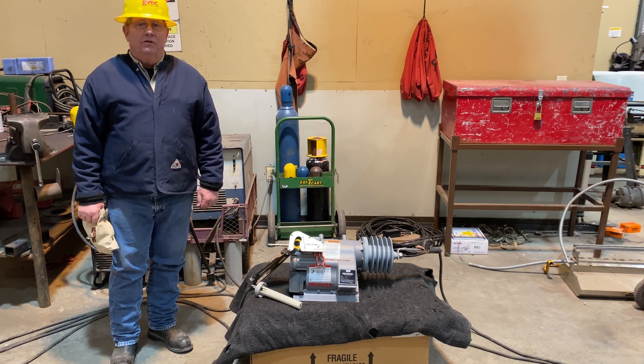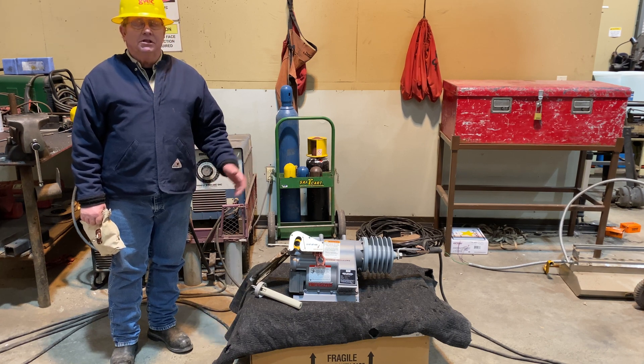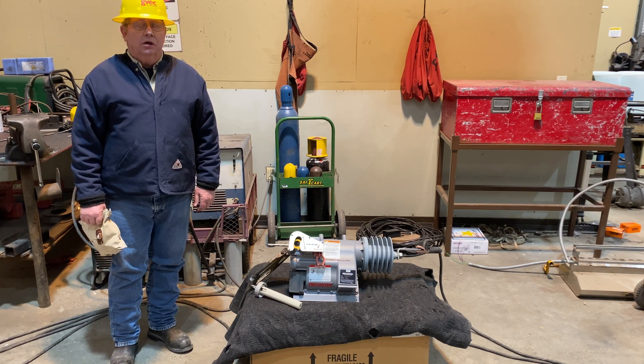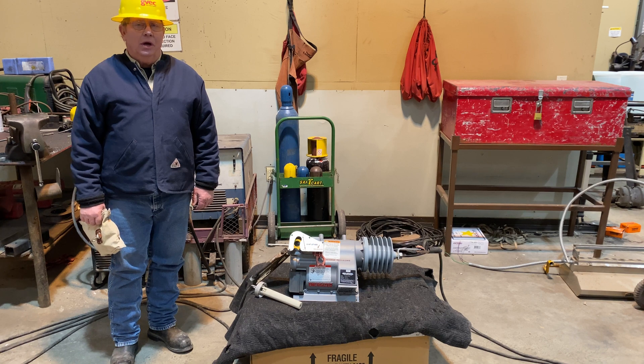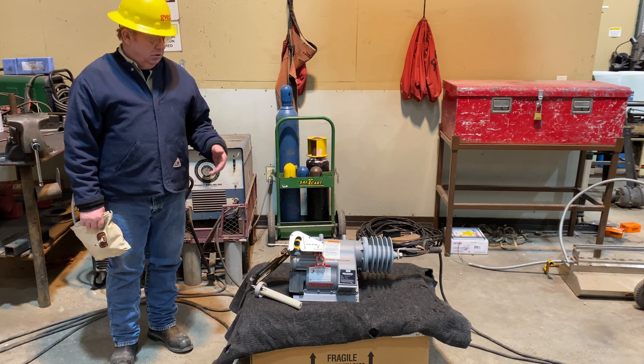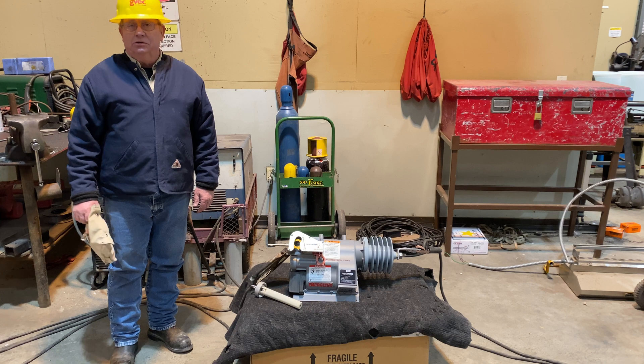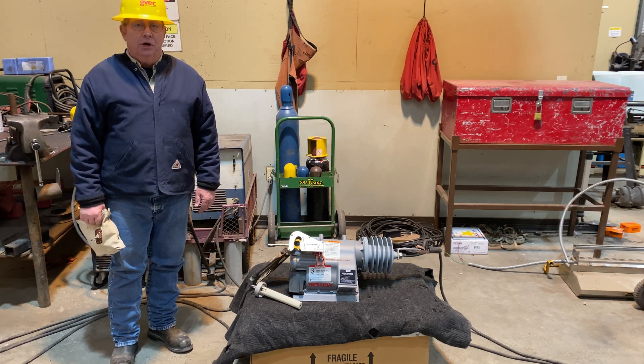Welcome to another episode of Lineman Talk. Today we're going to talk about the Hubbell Versatec recloser. We're going to try to answer some of the common questions about how this battery-operated or battery-equipped electronic recloser serves us as opposed to an oil circuit recloser.